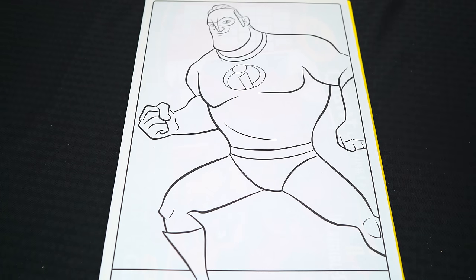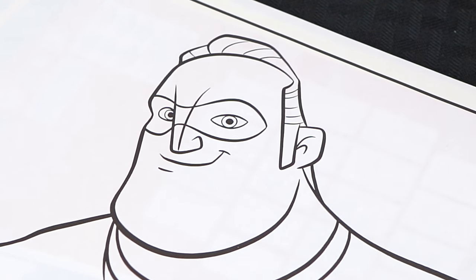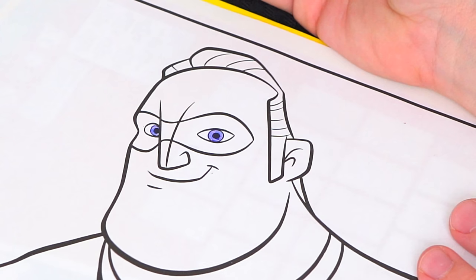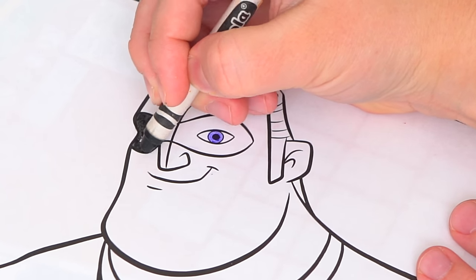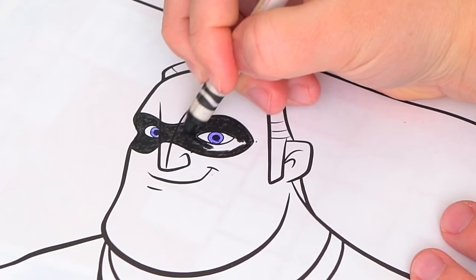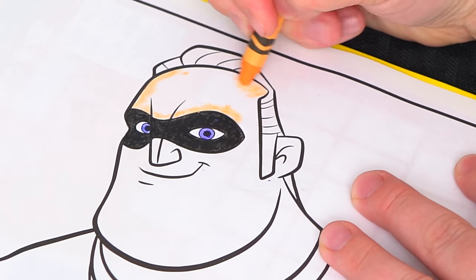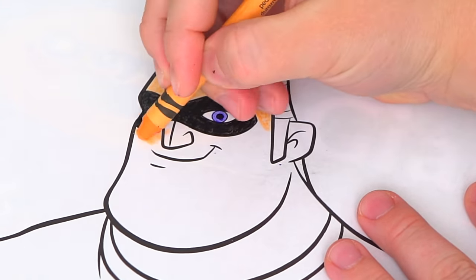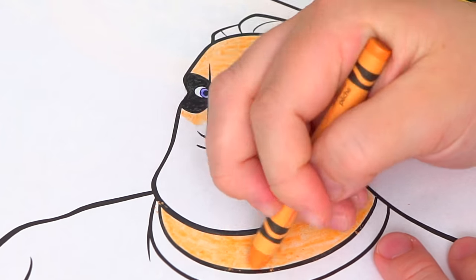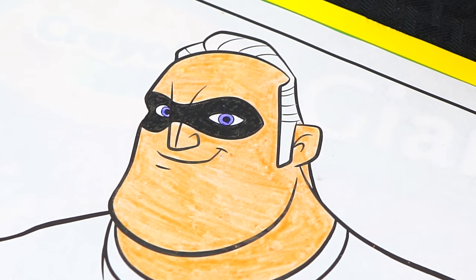Today I'm gonna color this picture of Mr. Incredible. Let's start on his face first — he has blue eyes and a black mask. And let's color in his skin light peach, and let's color in his hair a golden yellow.